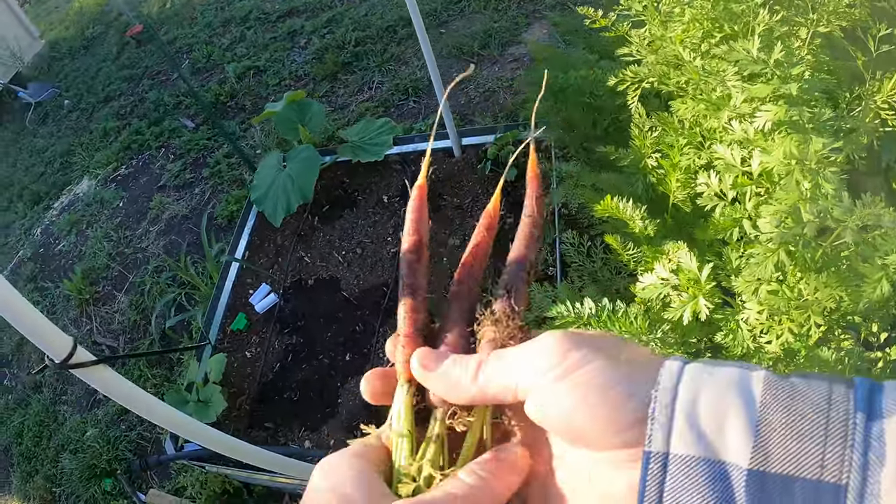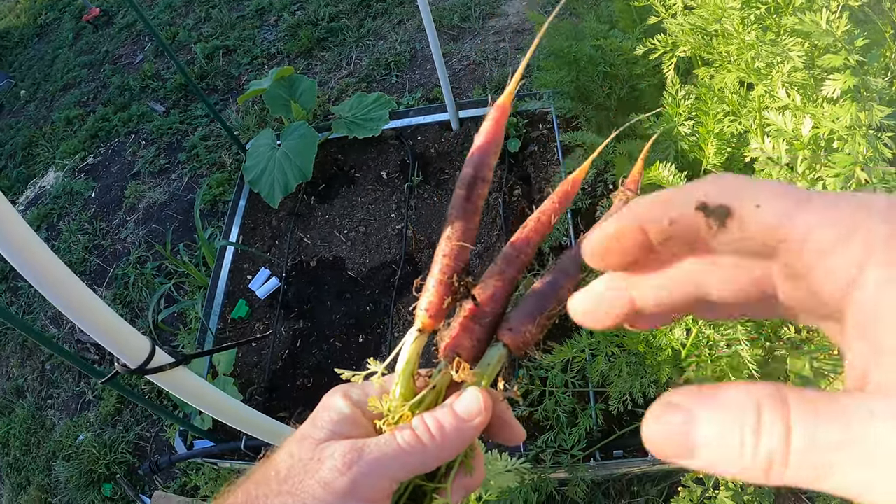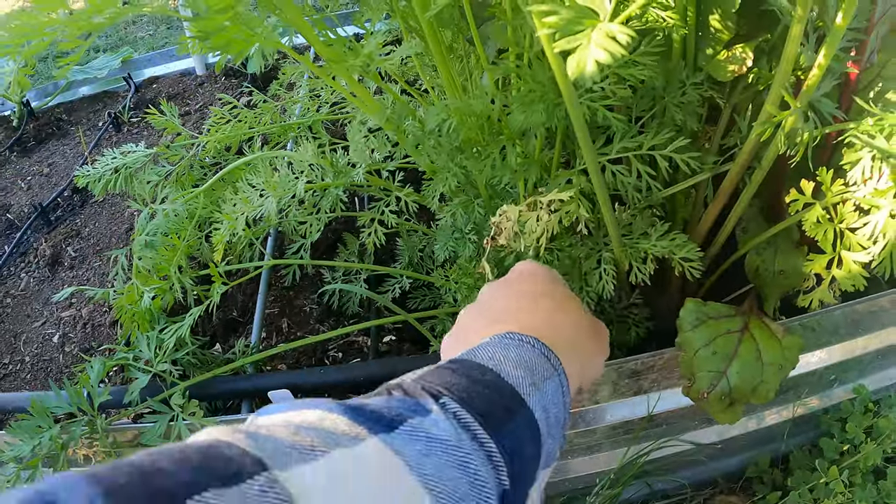There's some good looking ones. The Purple Haze has a purple exterior and then the inside is orange. These tall ones here — wait, what is this one? This is not the tall ones. What are these?